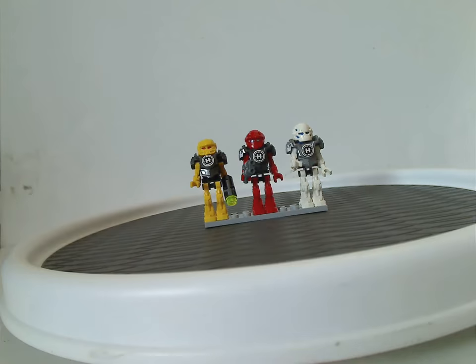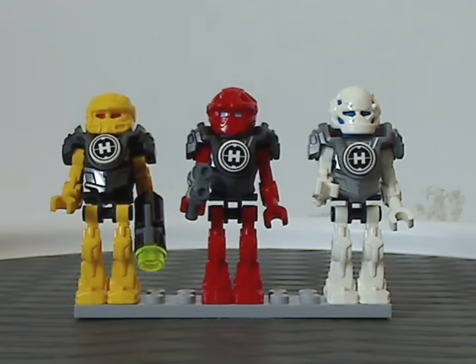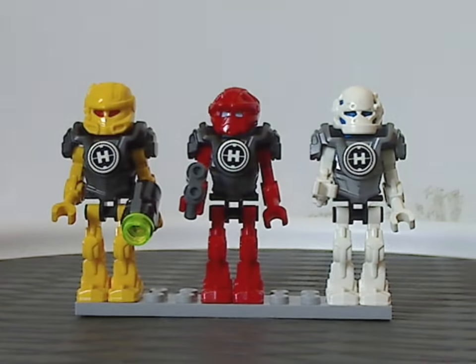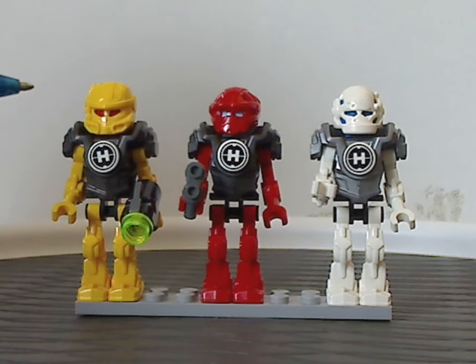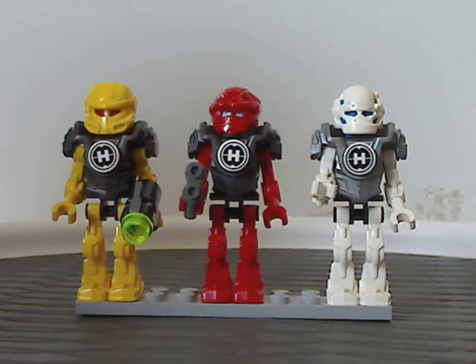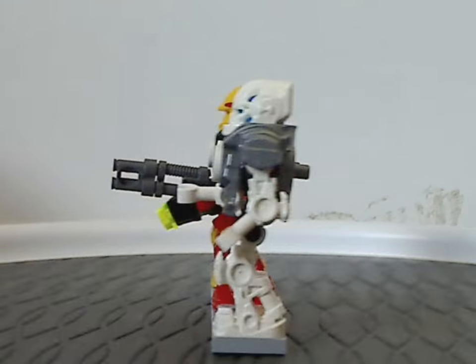And now onto the three mini figs included with the set, which is the most included in a Hero Factory 2014 set. All three of these figs did come in sets before — Evo making his fourth appearance, Furno his third appearance, and Stormer also his third appearance — since all of which were included in sets before with Wave 1.